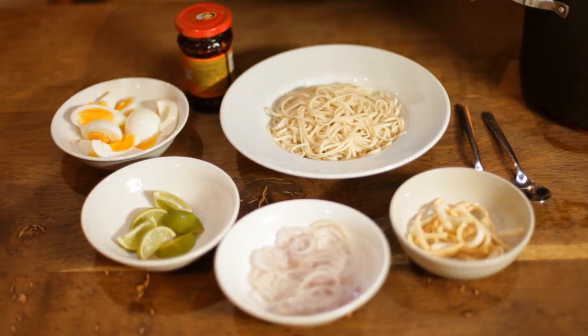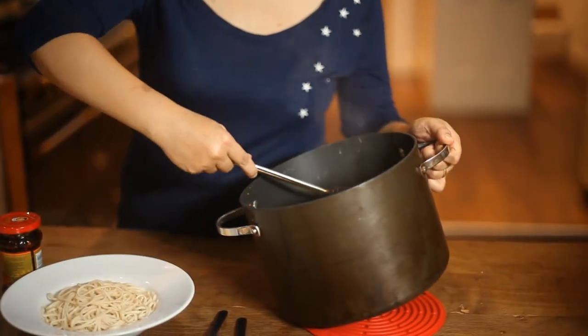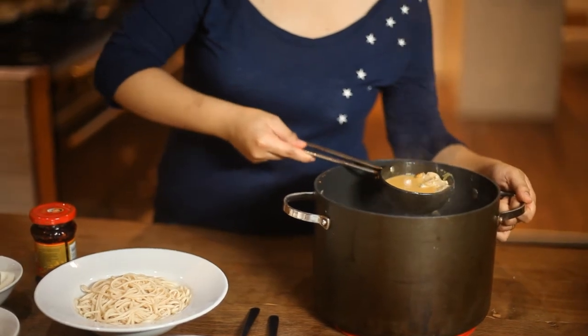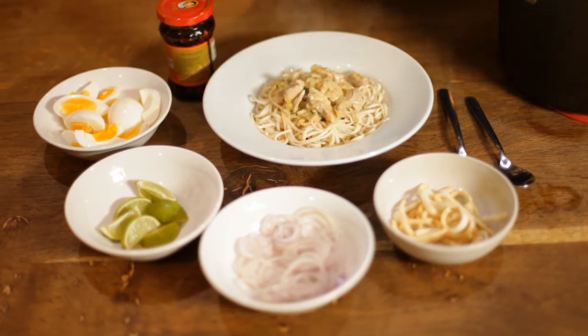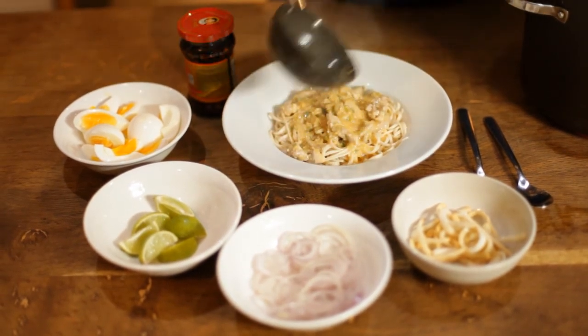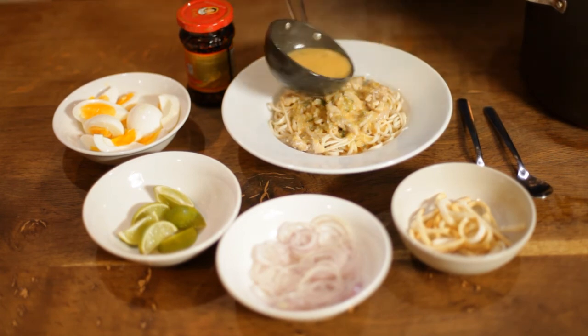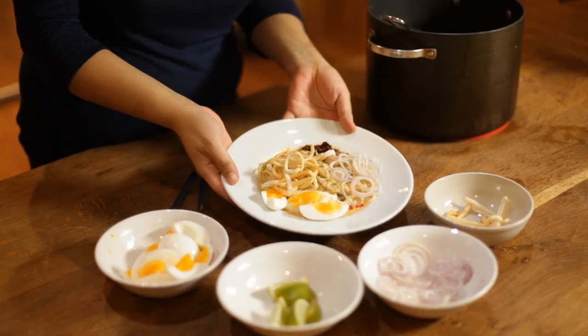Now we've got all the garnishes we prepared earlier: the fried noodles, the sliced shallots, the lime, the egg, and the noodles that we cooked. Use a nice shallow pasta bowl because it's not a very soupy dish. Then you get your lovely soup and the bits of chicken, and you just pour a ladle on top — just enough so that all the noodles are nicely doused but not drowning in the broth. So this is my autumn dish, Burmese coconut chicken noodles, Onokaswe — and it's pretty much a hug in a bowl, so I'm going to get stuck in there.